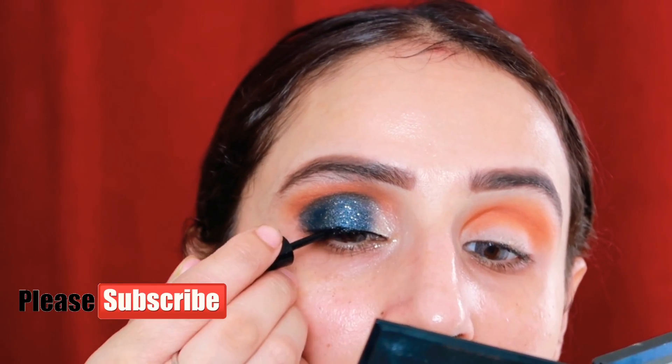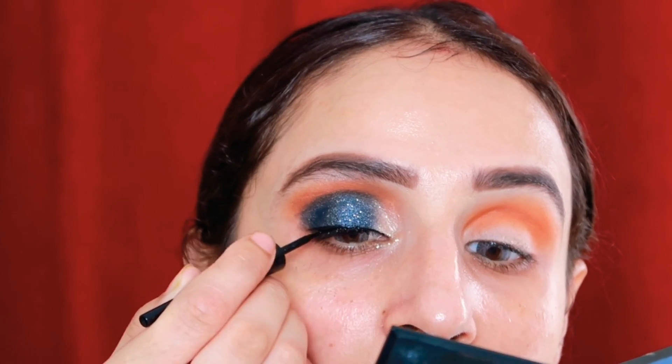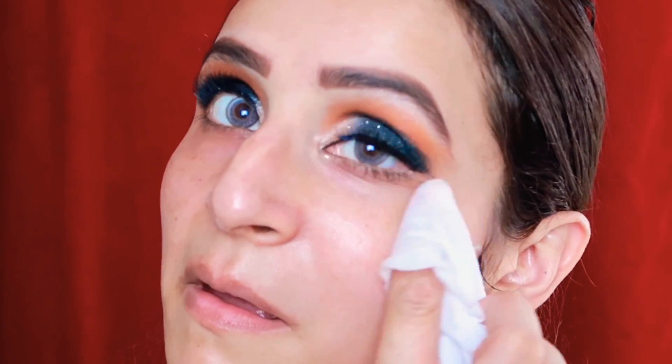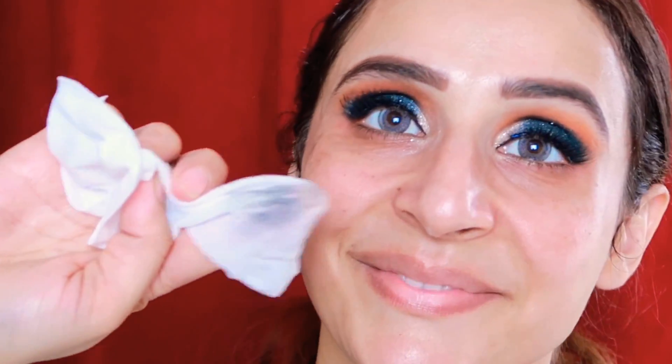For liner, I'm not doing anything too fancy — just a small, thin line. Then I took a makeup wipe and showed how all the excess fallout is easily removed. So always do your eye makeup first; otherwise your base makeup will get ruined. Afterwards, I'll apply cream to my under-eye area.